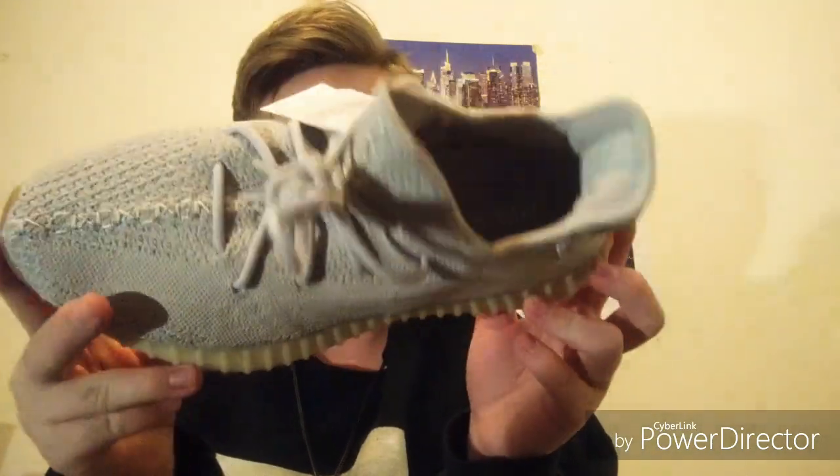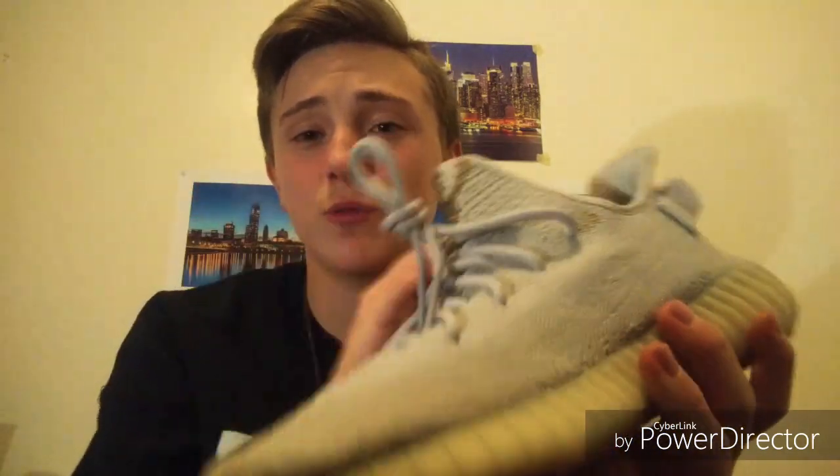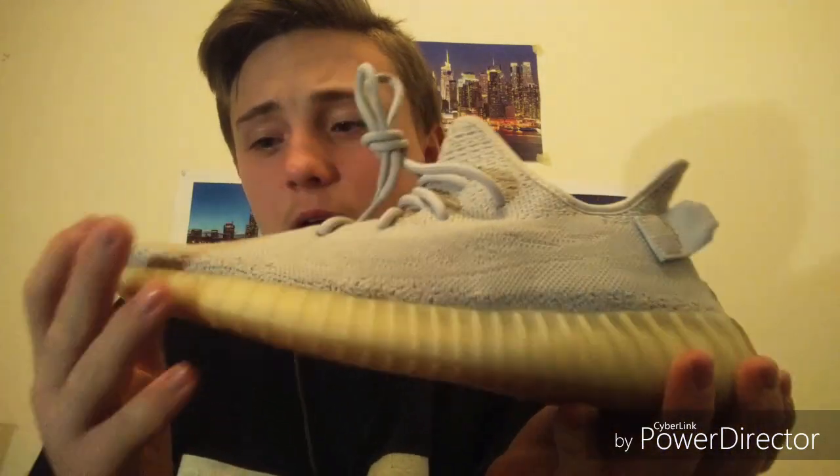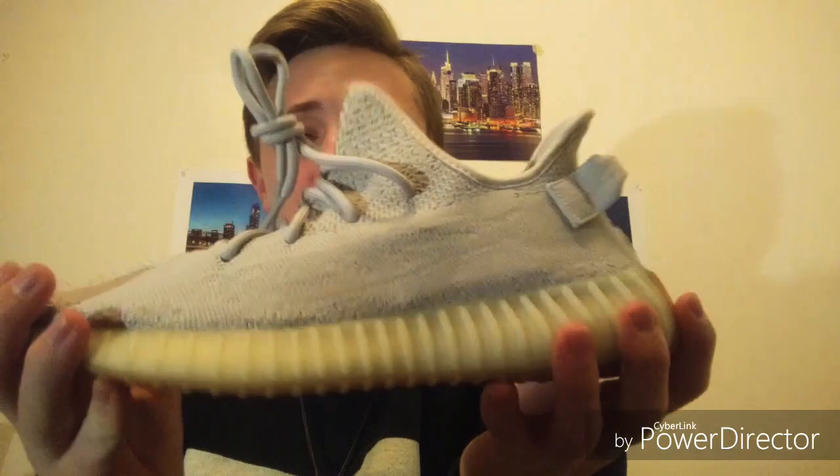I probably want to double up on a pair. The problem is that I've heard this boost part gets dirty a lot, and so does this area. I mean, you're walking on the bottom, not on the top — so how would that work? There should be some way to keep it clean. I may have to sole protect the bottom or something. I'm probably not going to wear these until spring or when it starts to be sunny out, because I don't want snow, rain, or water on them.